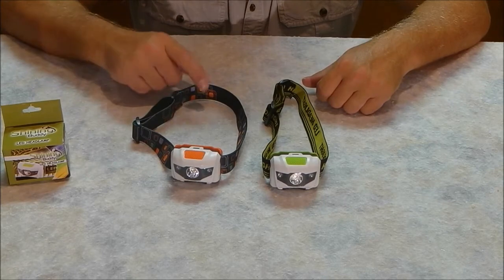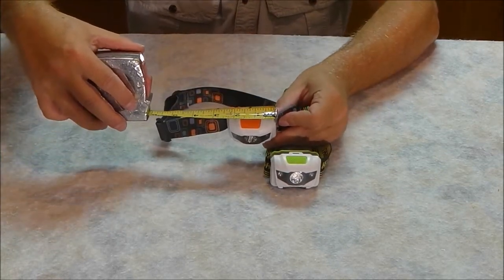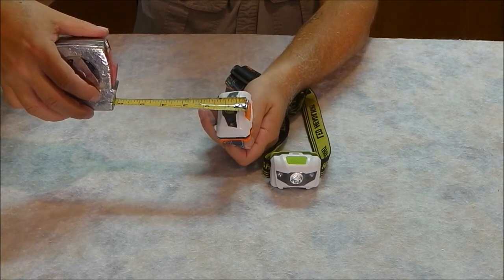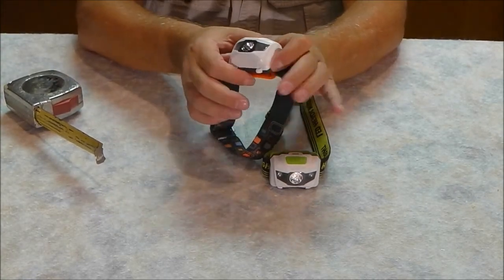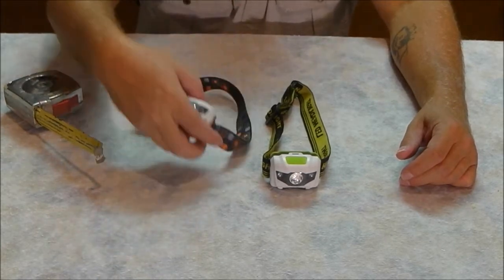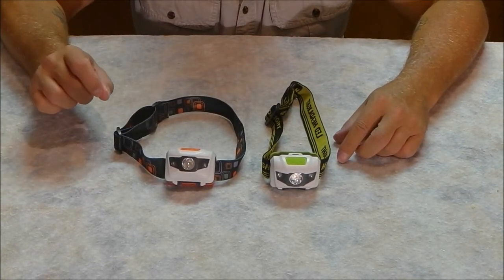Let me do a size comparison. These measure two and seven-eighths inches wide and about one and five-eighths inches tall. Very comfortable and very lightweight for a three-battery headlamp. Now we'll go out into the backyard and I'll show you how I shot the night footage.